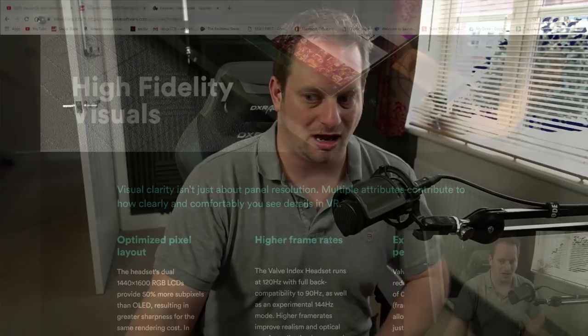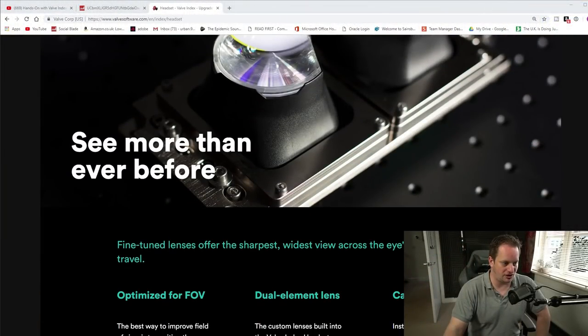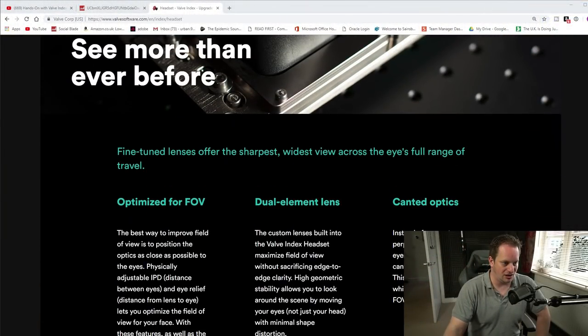There's also an experimental 144Hz feature. Extremely low persistence — which is effectively a lag-type thing — means as you're moving your head around you're not going to get so much blurring. Ultimately this display will give us much improved screen-door effect, and we're essentially going to be far less nauseous experiencing the VR headset.